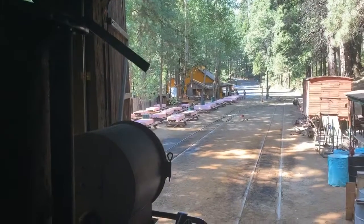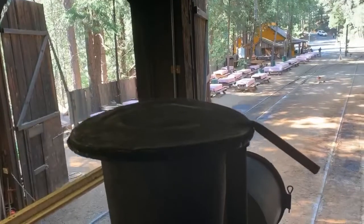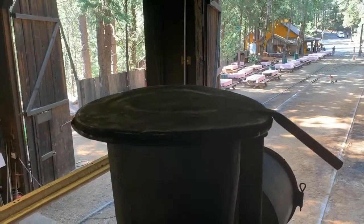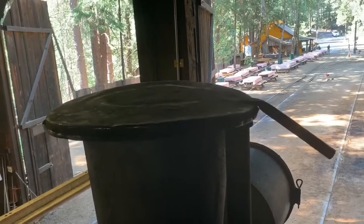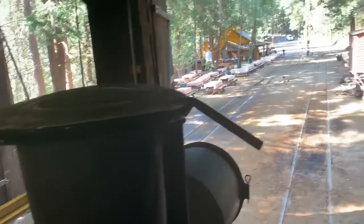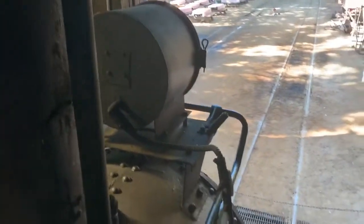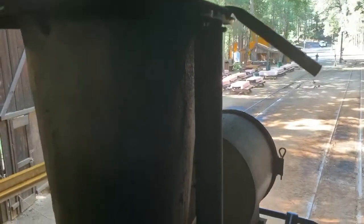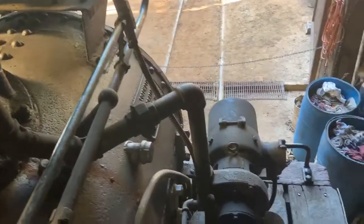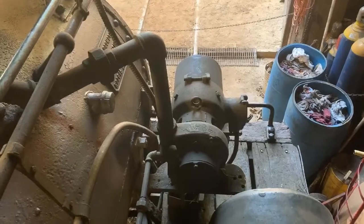Here is the stack cover on top of the smokestack. The stack cover is always placed on top when the engine is not being operated — it keeps the heat inside but also keeps other things from getting inside the smoke box. Here is the headlight, and this pipe here next to the stack, if we follow it down, you can see it goes to this device which is a steam-powered generator.